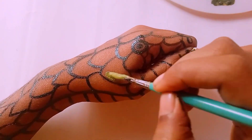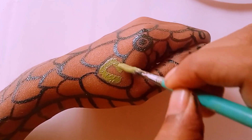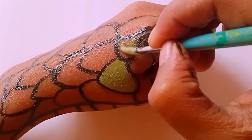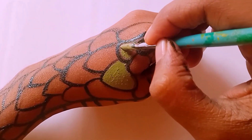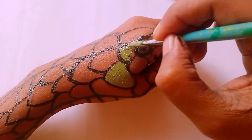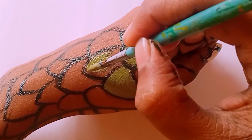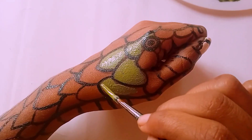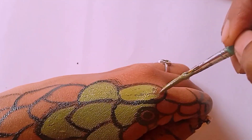Coming back to the artwork — I have mixed a new color and I am coloring the snake's skin. I feel so scared of snakes from childhood, so it's interesting that I have not drawn one until today. And now I am really enjoying it, guys.